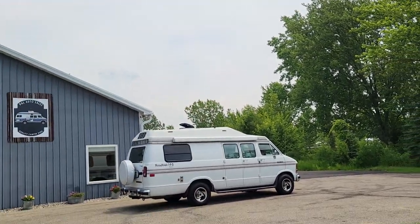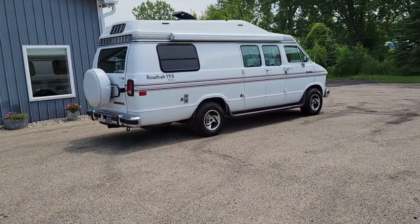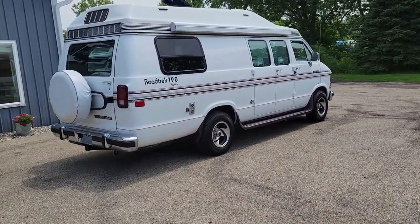Hey folks, Darren from D&L. I got a van to show you — I realized I forgot to do a video on this one. I was planning on doing a video on it last week sometime but we just got busy, all kinds of stuff going on. So I wanted to do a video on this one for y'all: 1992 Dodge Roadtrek 190 Popular.